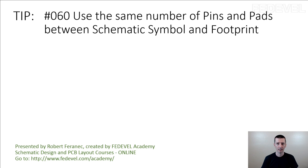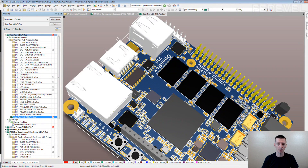Tip number 60: use the same number of pins and paths between schematic symbol and footprint. I'm going to explain. Some components not only have the pins which you really need to connect to your circuit, but they also have different kinds of pins. I think one of the best examples are connectors.